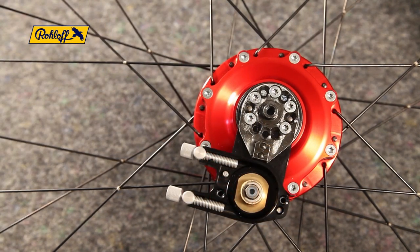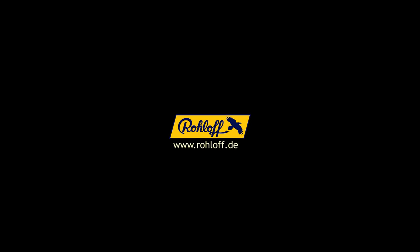For further information, visit us online at www.rohloff.de or refer to your local bike shop. We thank you for your interest.